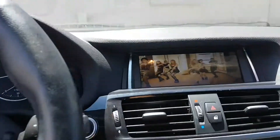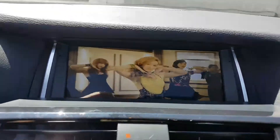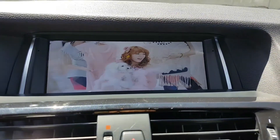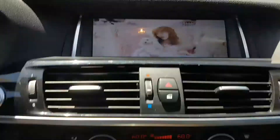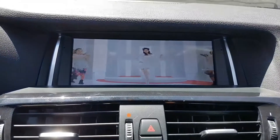We replaced it with an 8.5 inch screen, and as you can see right now we are playing multimedia through USB. Even when we go to drive, you can still watch.